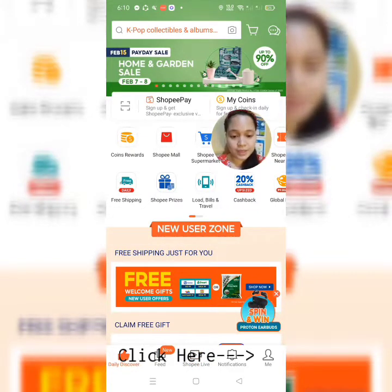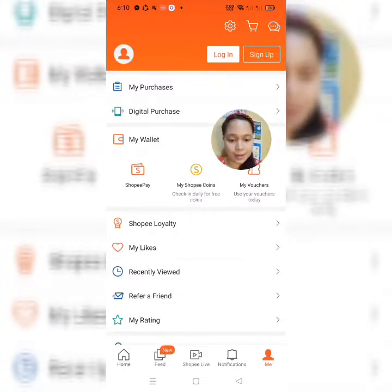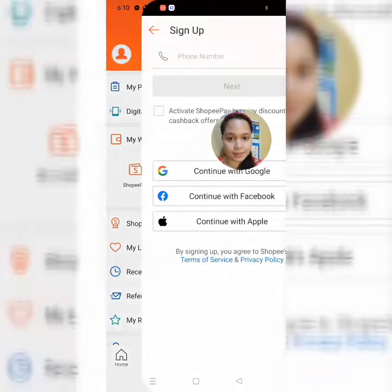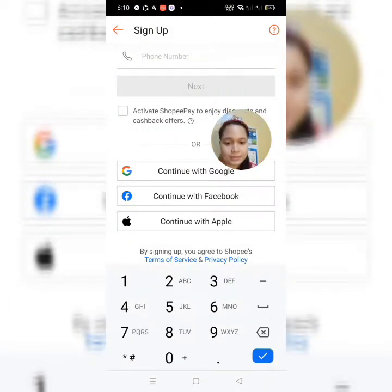So, punta tayo sa ating Mi account. Doon lang sa baba, malapit doon sa my bell, tsaka notifications. Yan sa Mi, mag-sign up tayo. So, ilagay natin yung ating phone number.